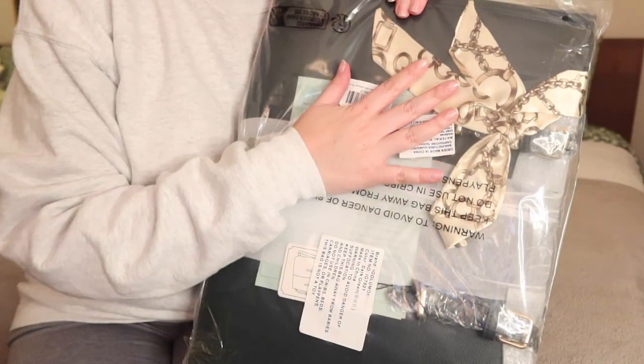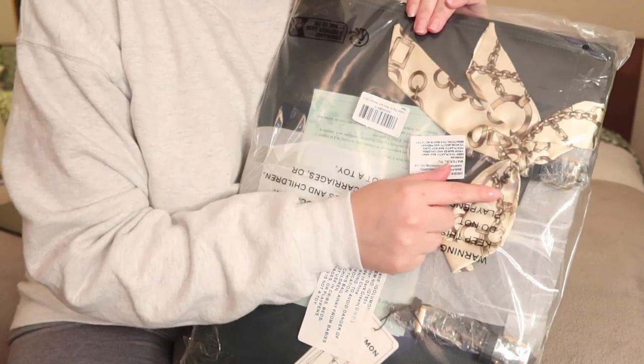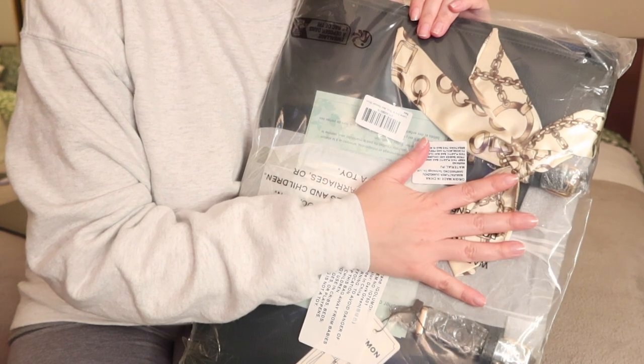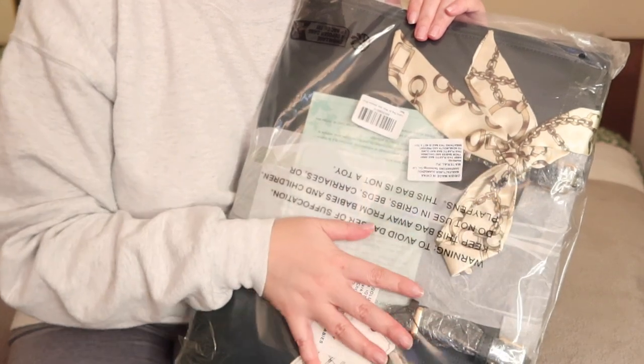Okay, this is what it looks like! It actually came with a little scarf, which I thought was super cute. I might just keep it on there because it looks fancy, so why not?